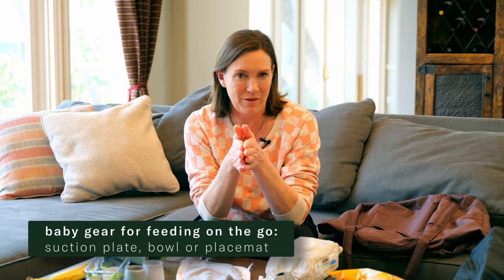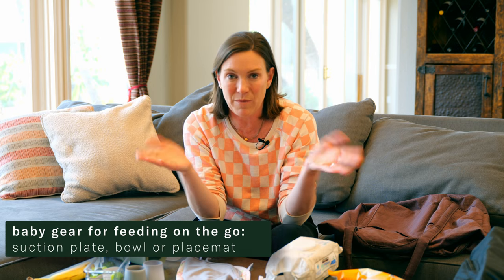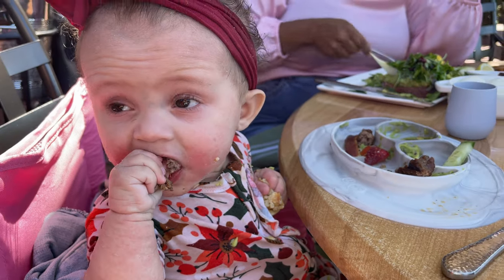All right, let's start with the gear. A little bit of gear is required, because when you get to a restaurant, they're not gonna have the stuff that you need to feed your baby safely. I know it might sound like a little overkill, but I actually bring my own baby's plate or bowl with me to the restaurant, because I promise you it makes life so much easier.